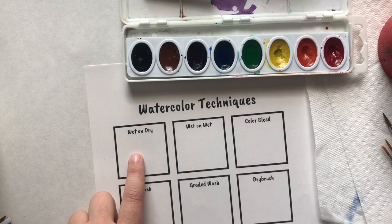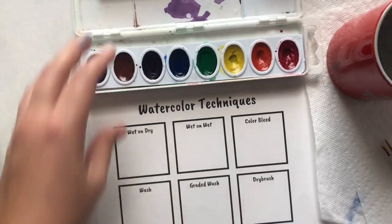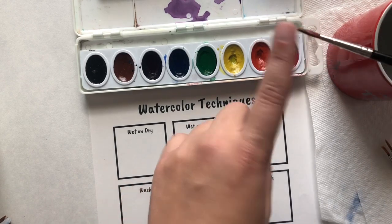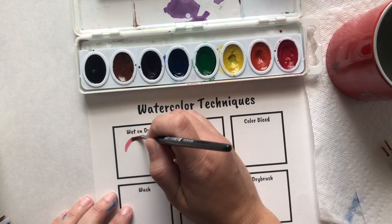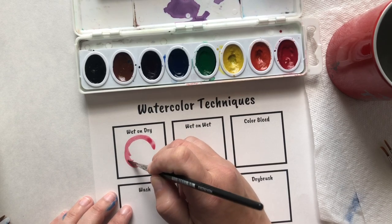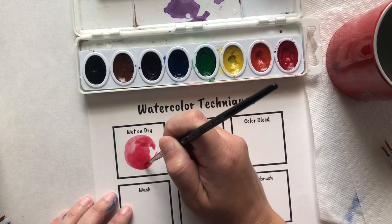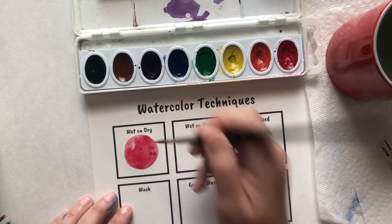Wet on dry — that technique is what you've been doing since elementary school. Get your paintbrush wet and go around in a circular motion when loading up your brush, and you should only paint with the tip of your brush. Wet on dry is really good for areas that you want really crisp and clean detail because it stays within the constraints of the paper. It won't go outside the boundary that you create in paint, or if you create a boundary with a Sharpie marker.